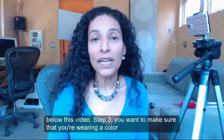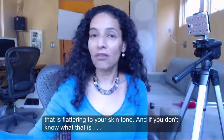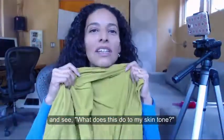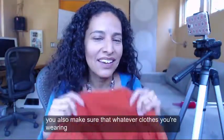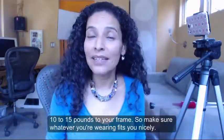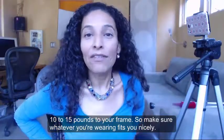Step 3: you want to make sure that you're wearing a color that is flattering to your skin tone. And if you don't know what that is, just go in front of a mirror and put different colors right under your chin and see what it does to your skin tone. You also want to make sure that whatever clothes you're wearing are form fitting. The camera does add about 10 to 15 pounds to your frame, so make sure whatever you're wearing fits you nicely.